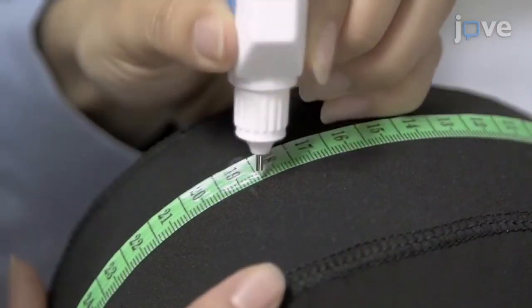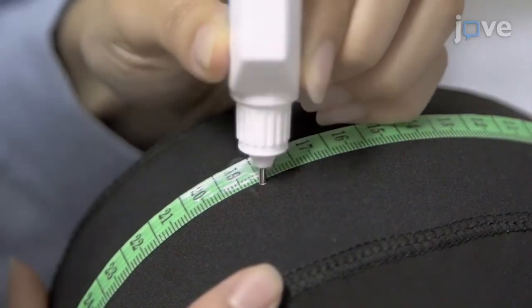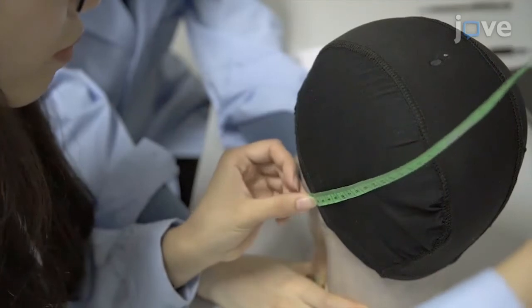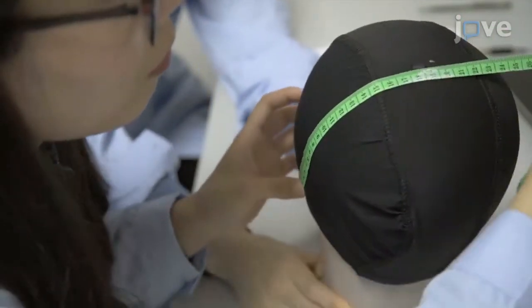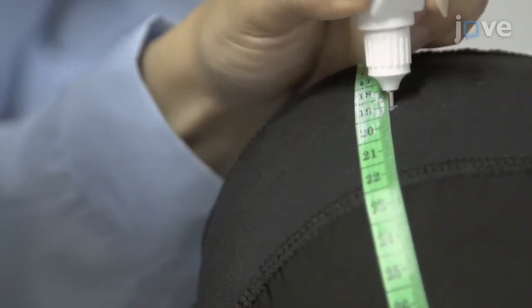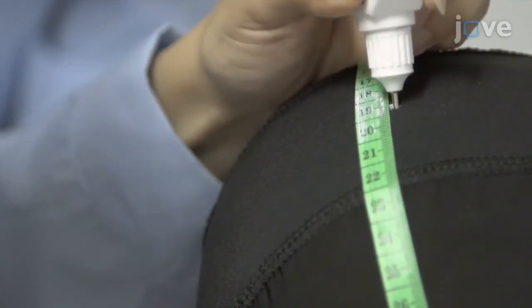To localize the vertex, use a skin marker to mark the midpoint of the distance between the nasion and inion, and measure the distance between the preauricular points. Mark the midpoint of the preauricular points. The point at which both midpoints intersect is the vertex.